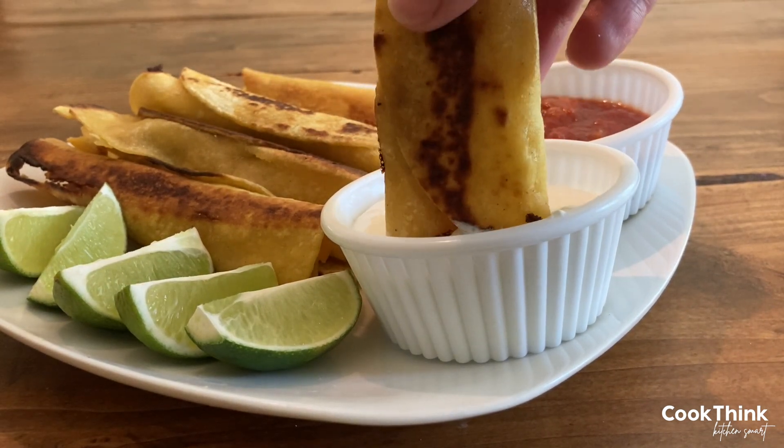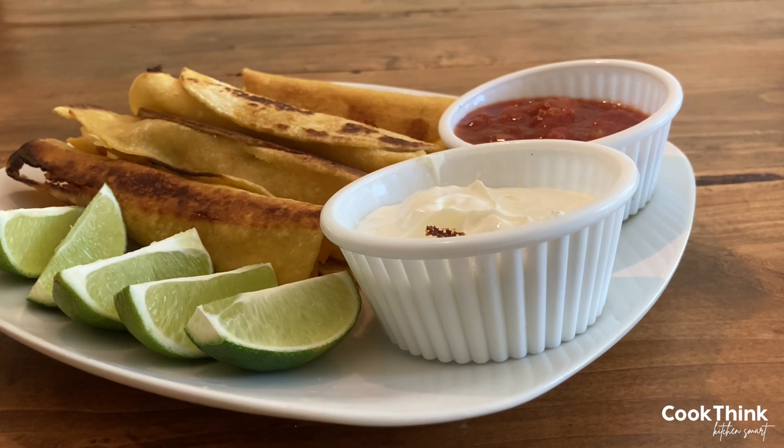Serve with sour cream, salsa, and guacamole as dip. And as always, enjoy.